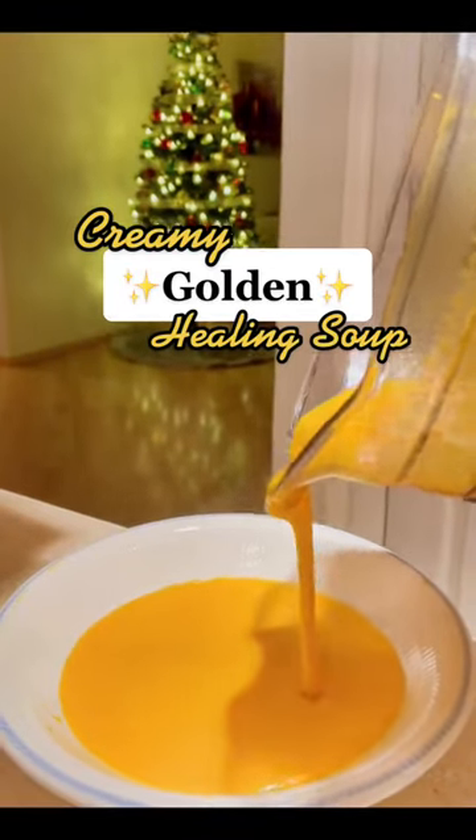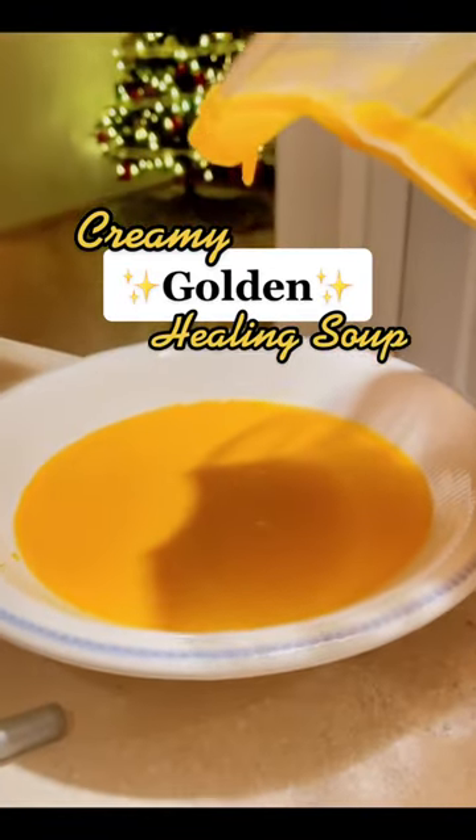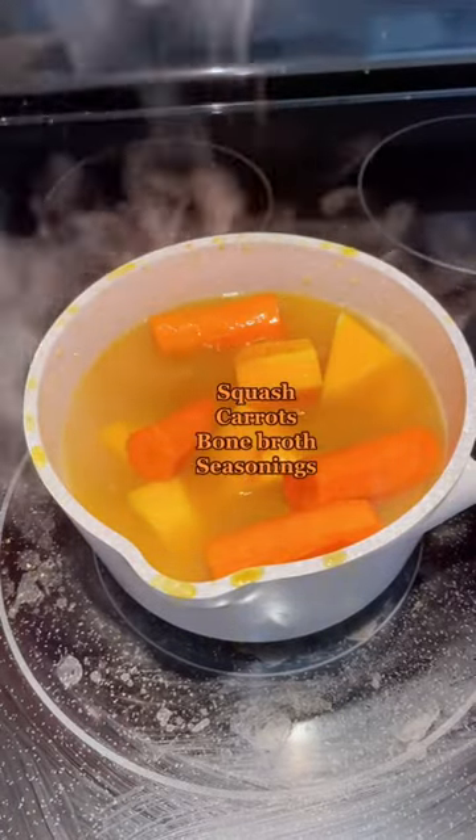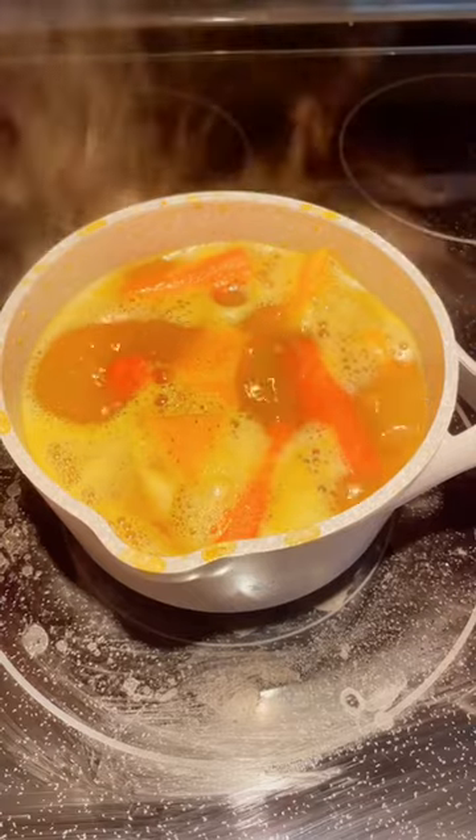This creamy butternut squash soup will make you feel amazing. Chop your squash — I used about half — and add to a pot to boil with some carrots, bone broth, and seasonings.